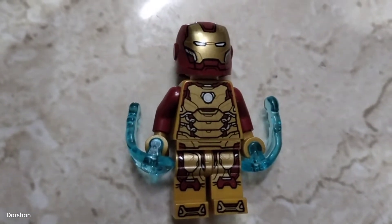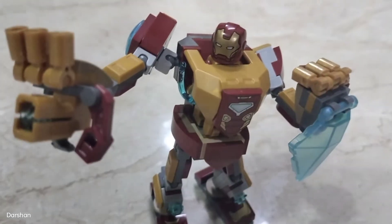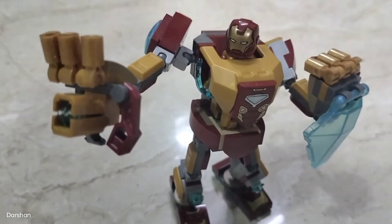Let's put him in the mech armor. This is how he looks inside the mech.